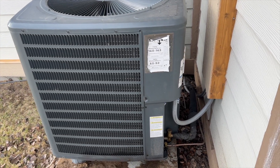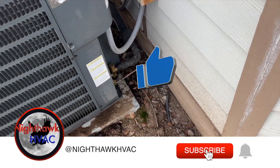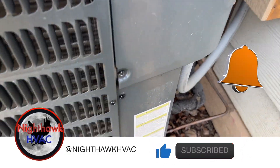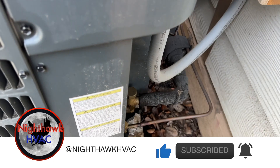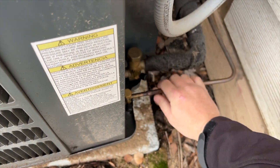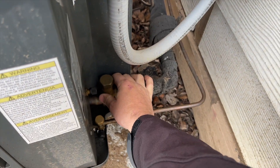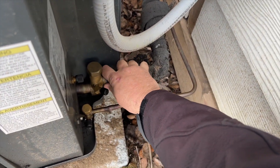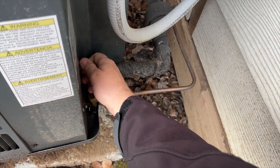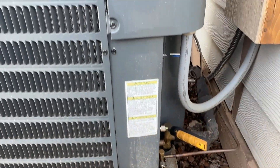We're back in the side yard with this heat pump that's not heating — sounds terrible. A previous technician injected dye and charged it up about four pounds or so. The discharge line is a little warm in heat mode right now, which is a good sign. We're gonna check the charge and see what's going on.